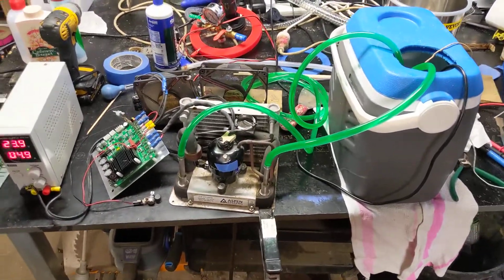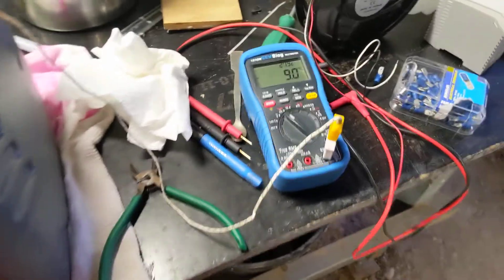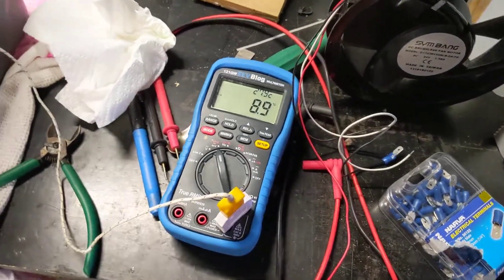This all looks to be working pretty well. It's been running for about half an hour now, started at 30 degrees and it's now down to 8.8.